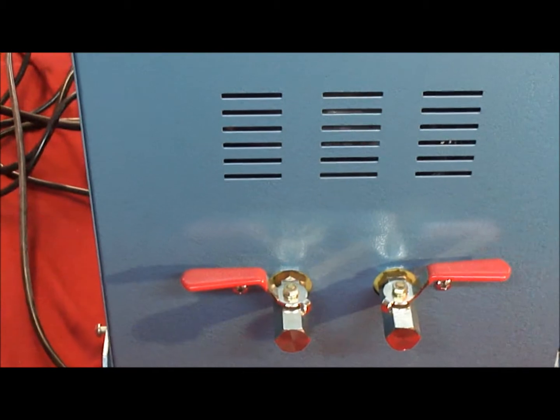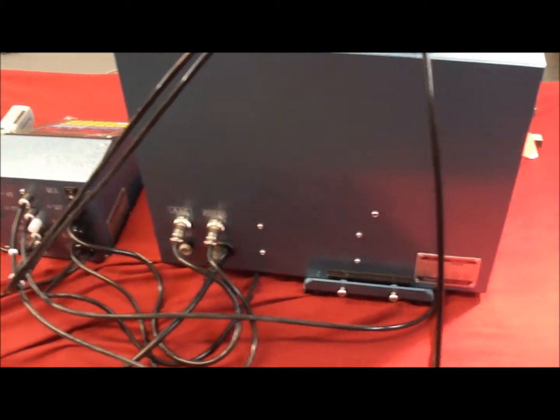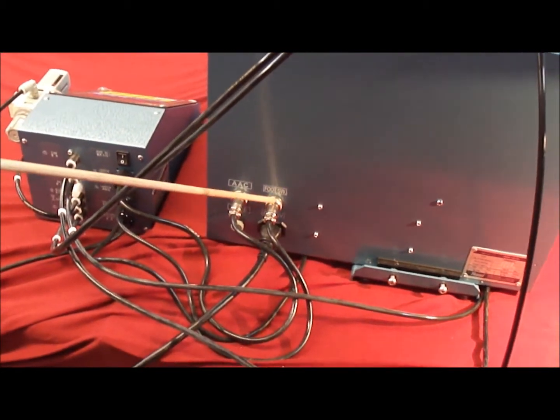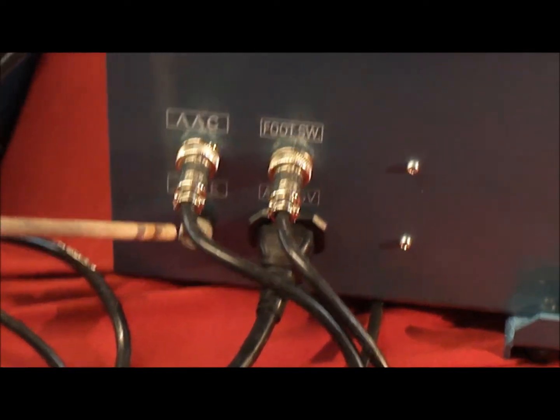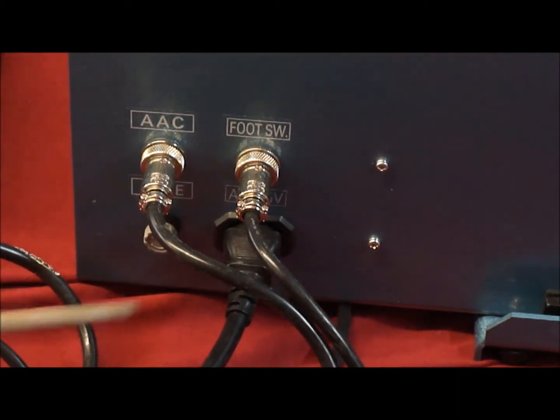On the rear of the unit there are a few different hookups. There is one hookup for the foot switch and another for the pressure control. There is also a fuse holder on the bottom and the socket for AC power.